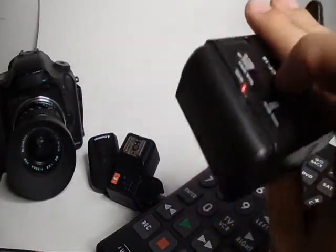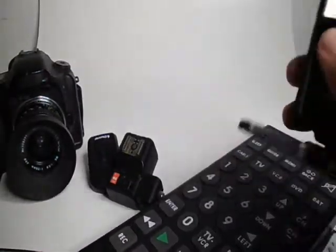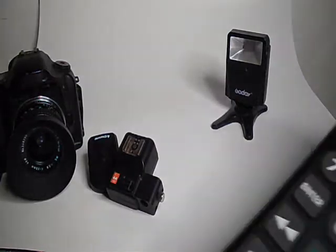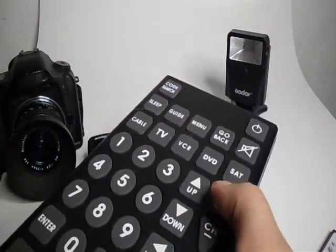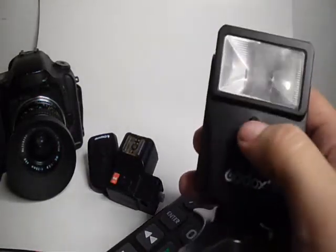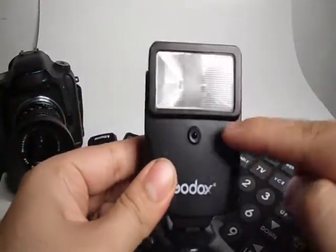So then you might want to know a way to trigger your flash without an optical slave — this little sensor right here. What you can do is actually trigger it with a TV remote. The first thing you want to do is set your flash to slave mode — you should find this in your manual or just look it up. When you have it in slave mode, you just use any remote control to set it off.